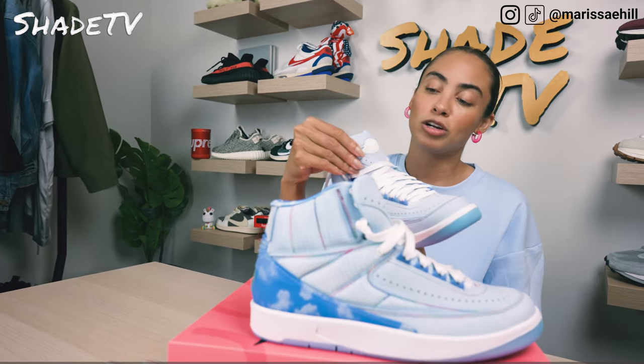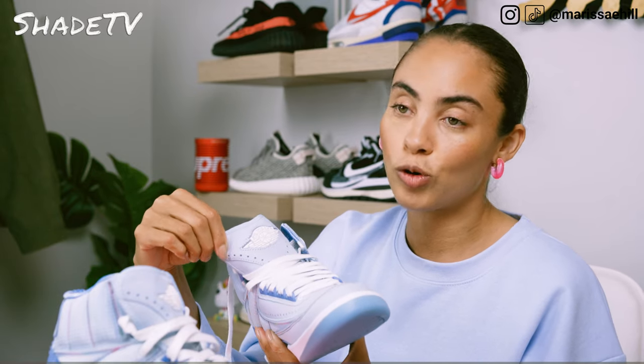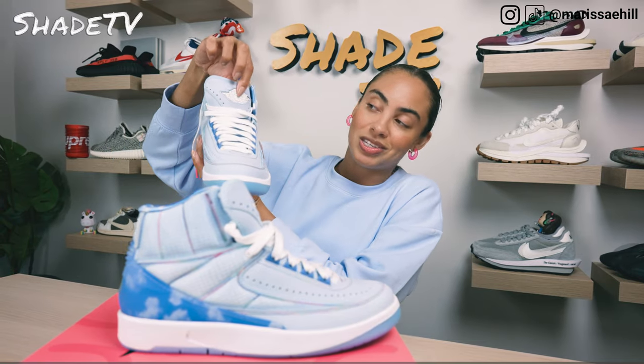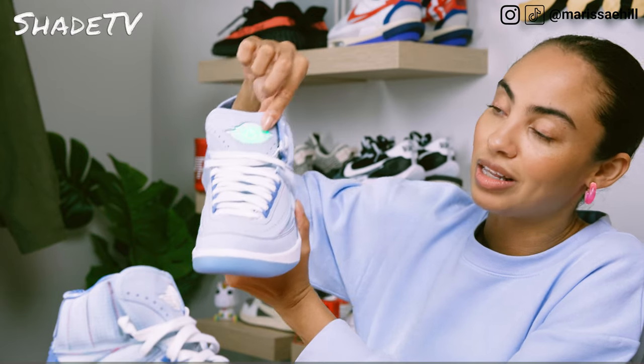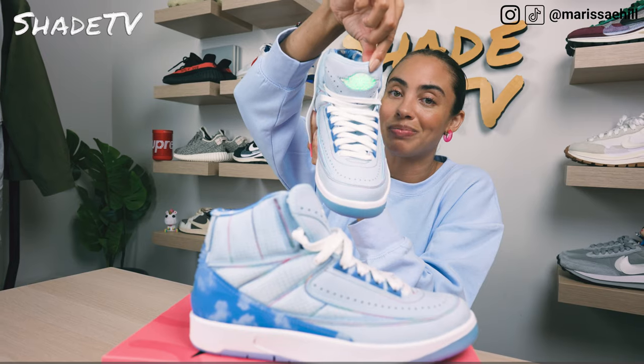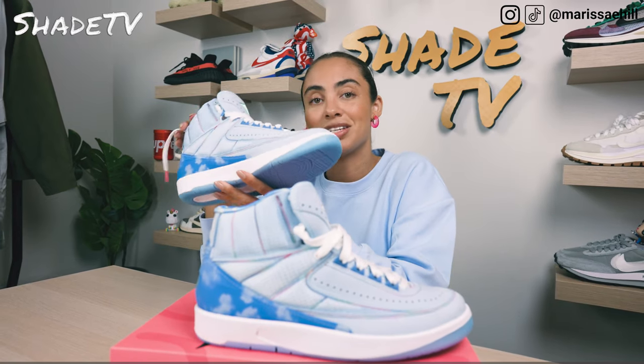We've got a nice powder Celestine blue for the tongue — it's smooth. Then we've got the Air Jordan wings logo, and this is my favorite part. This is actually a light, so it does turn on into a cool green colorway. Let's take a look at those last and final details.